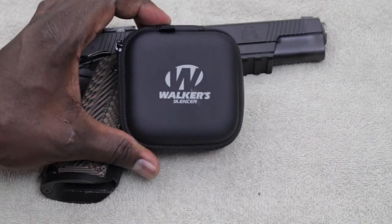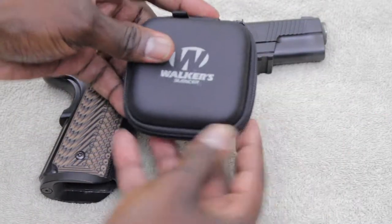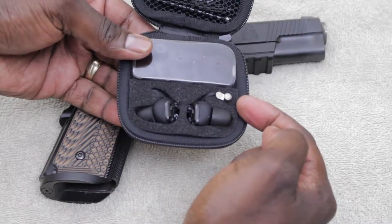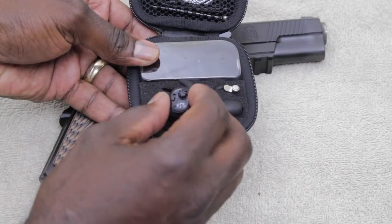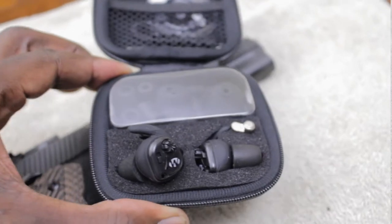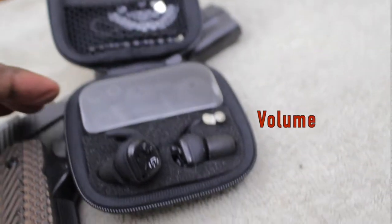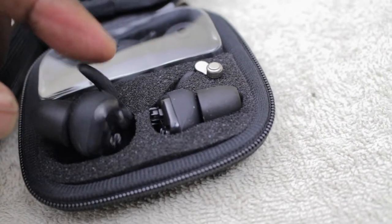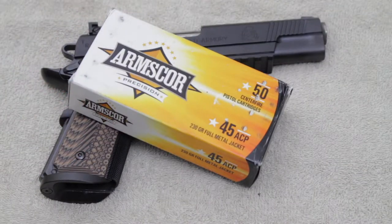Before I get into the pistol, I'm going to show you guys what hearing protection I've been using lately. Right here I have Walker Silencer hearing protection — this is electronic hearing protection that takes small batteries. It's an earbud that goes inside your ear canal, with a little piece that hooks to the outer ear to keep them in place, a power button, and volume control. Once you turn these on, the gun sound will be reduced but you'll still be able to hear people talking around you.